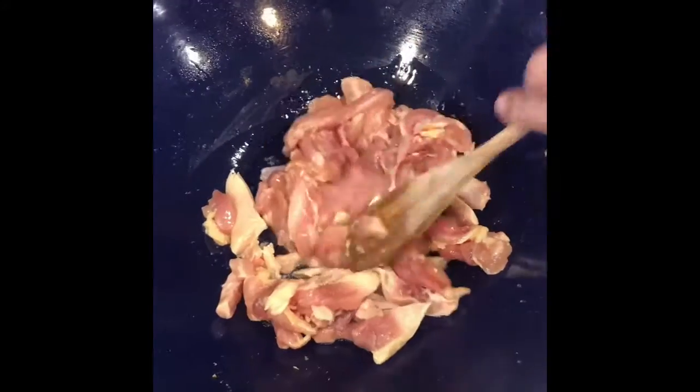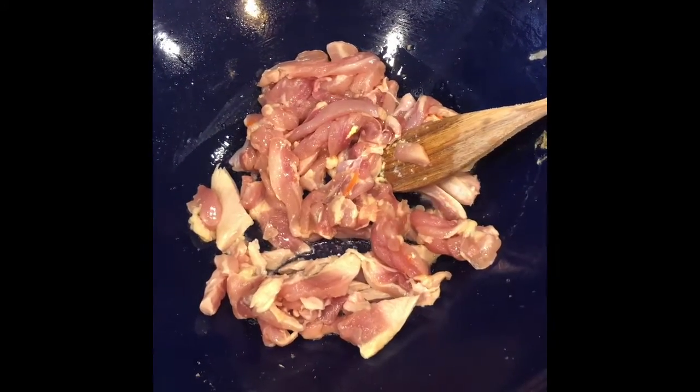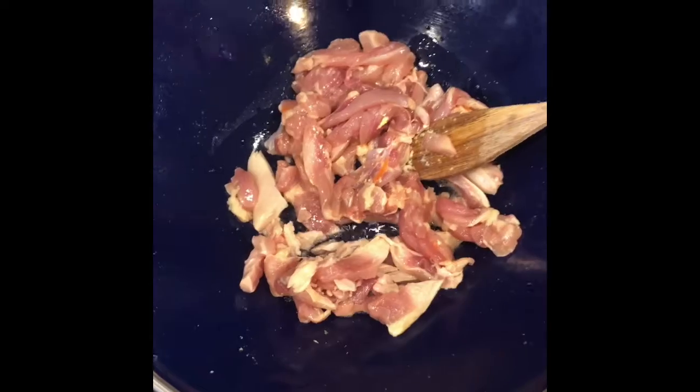The eggs are in a bowl. Now I can put some more oil in the wok and add my chicken — it's a pound of chicken cut up into strips.